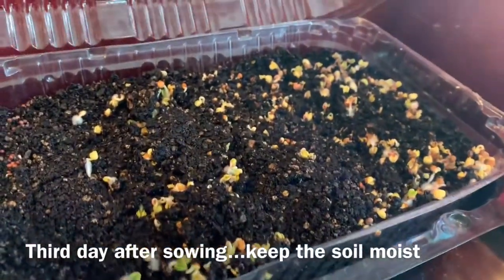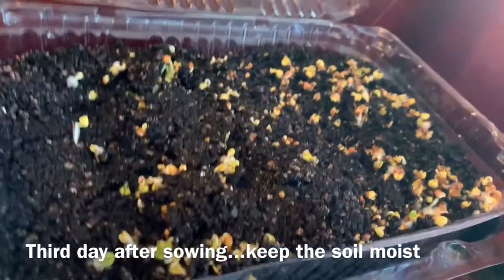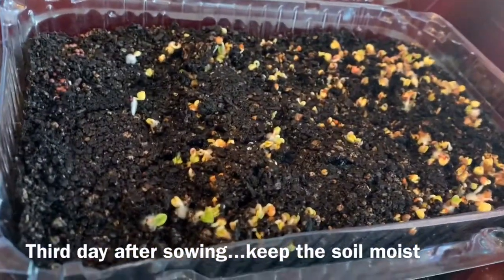This is the third day of my microgreens and they're already sprouting!